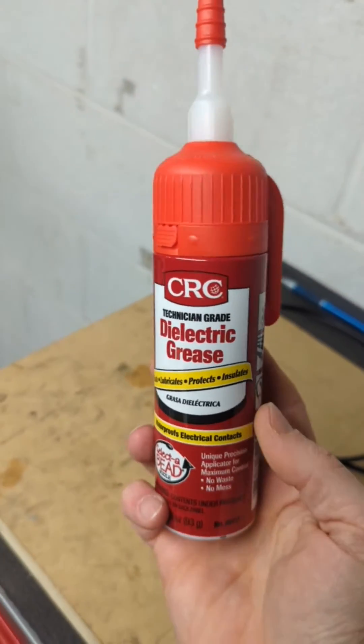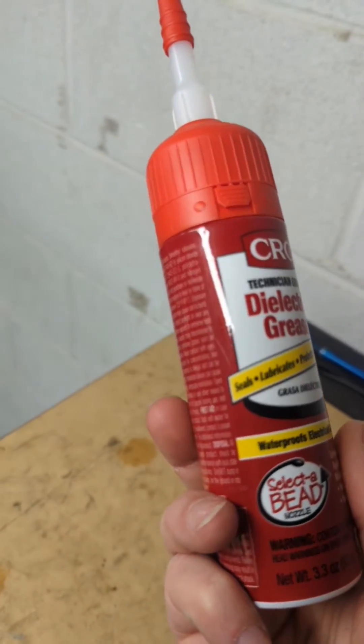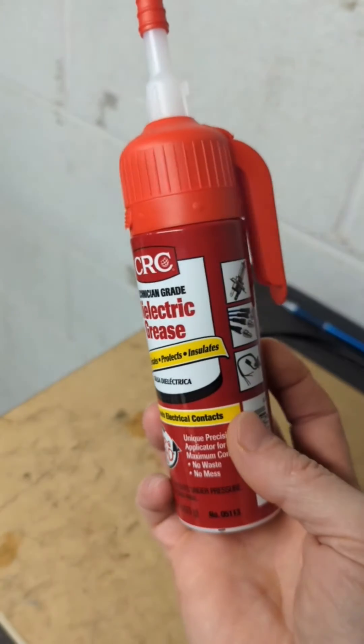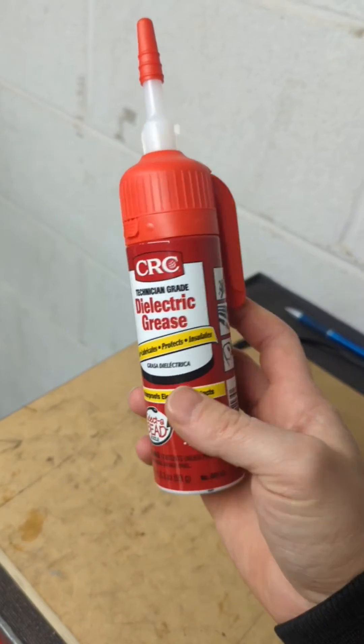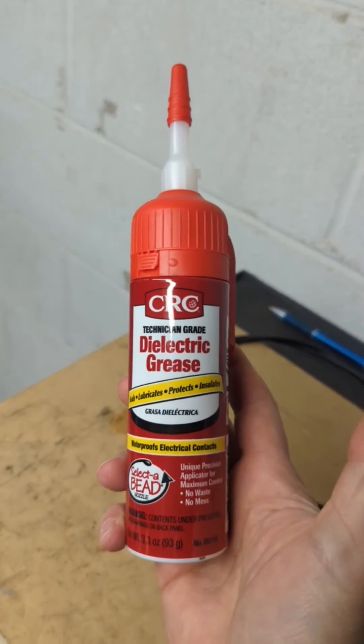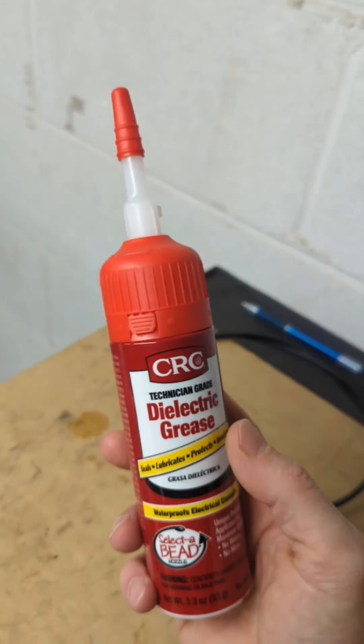Quick little tech talk here on dielectric grease for your electric bike. This stuff seals, lubricates, protects, and insulates — and that last one is an indicator that this does not conduct electricity.